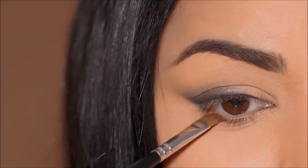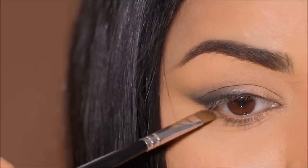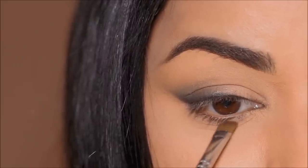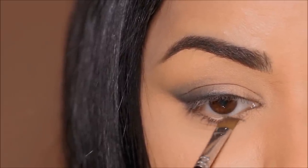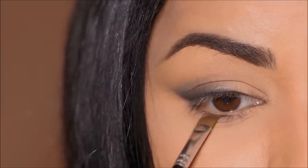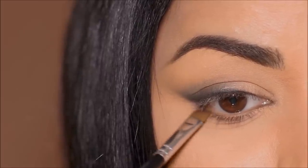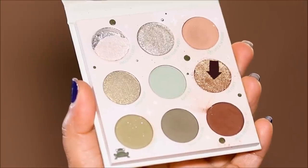I'm next going to be using 'Droid Protocol' with a small angled brush to smoke it out on my lower lash line. You can also use the same green eyeshadow on your lower lash line to make it a monochrome eye look, but I just wanted to break it down. It looks fantastic — you can apply a coat of mascara and call it done, but I just want to amp it up a little bit more.